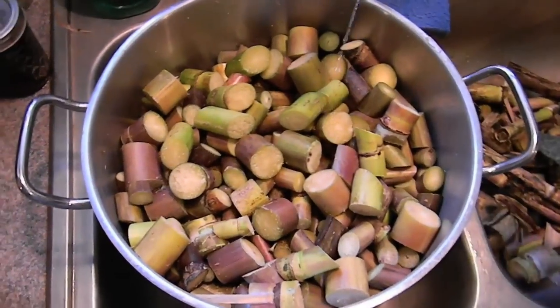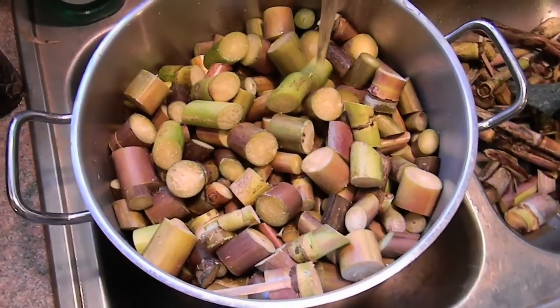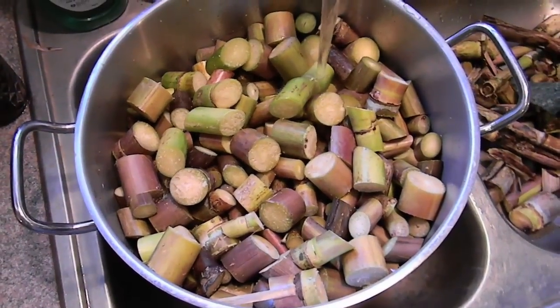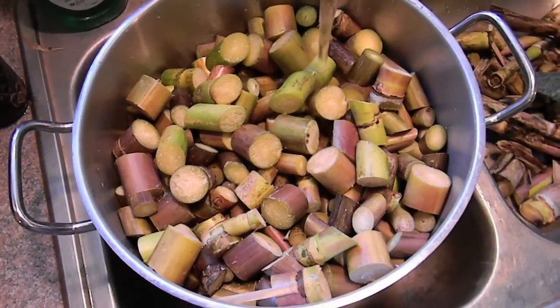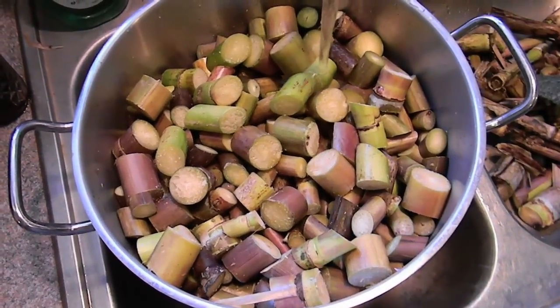Now I've got my stock pot filled most of the way up and I am going to fill it up with water until it's just over the top of this cane. Then we are going to start boiling.